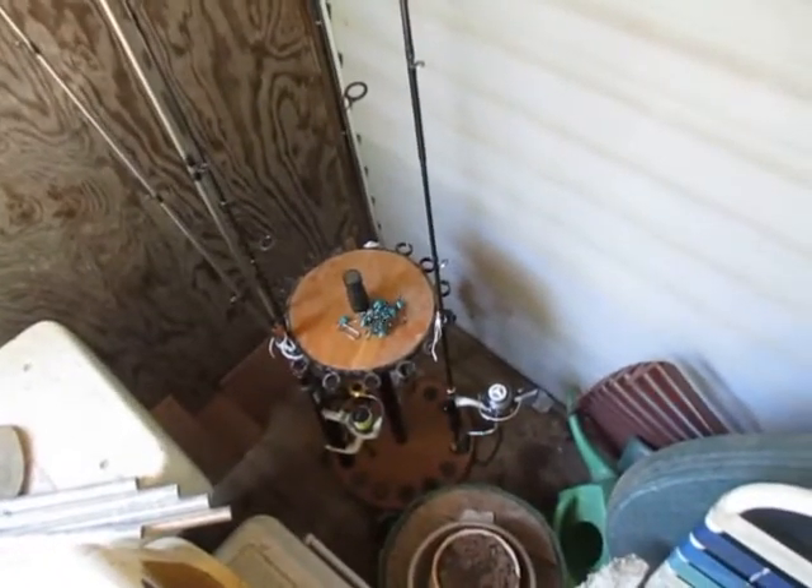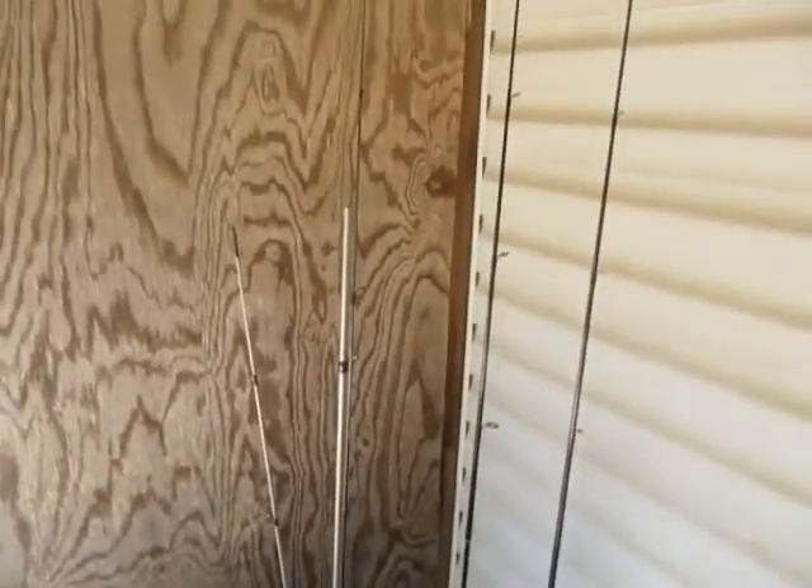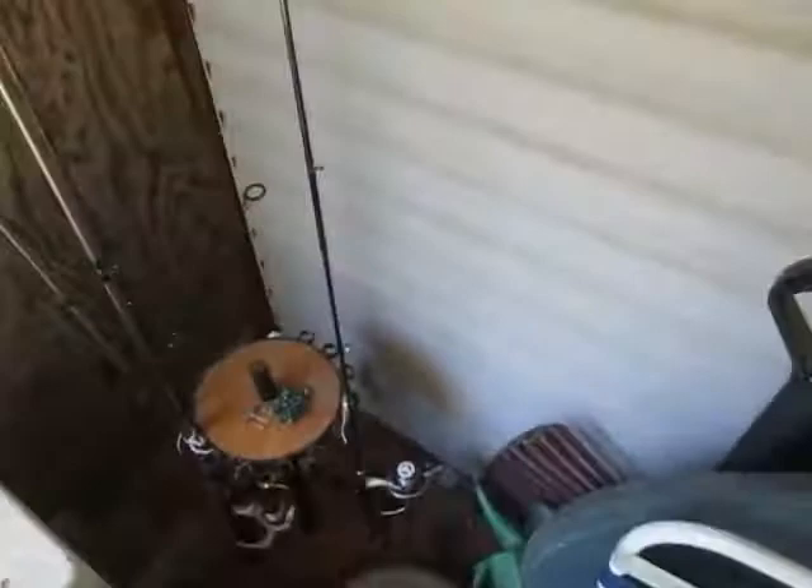None of the rods stay in unless they're big catfish poles. Any time there's just a little bit of wind from a thunderstorm coming through or something, before you know it I'd be sitting there watching TV and I'd hear the rods fall out.